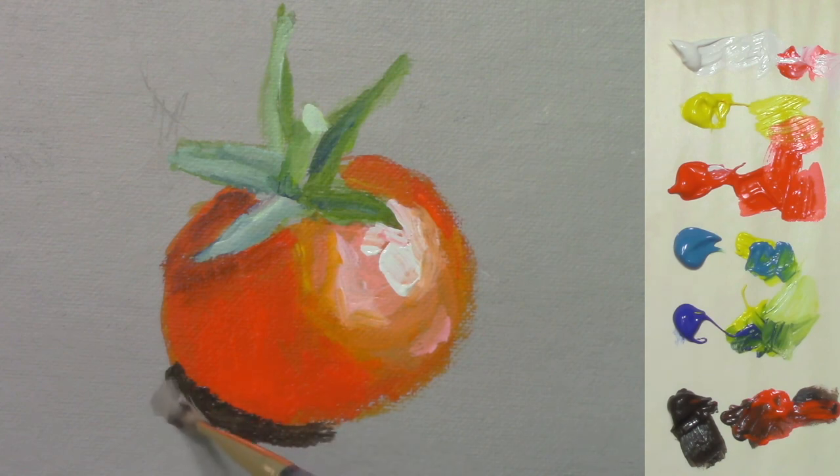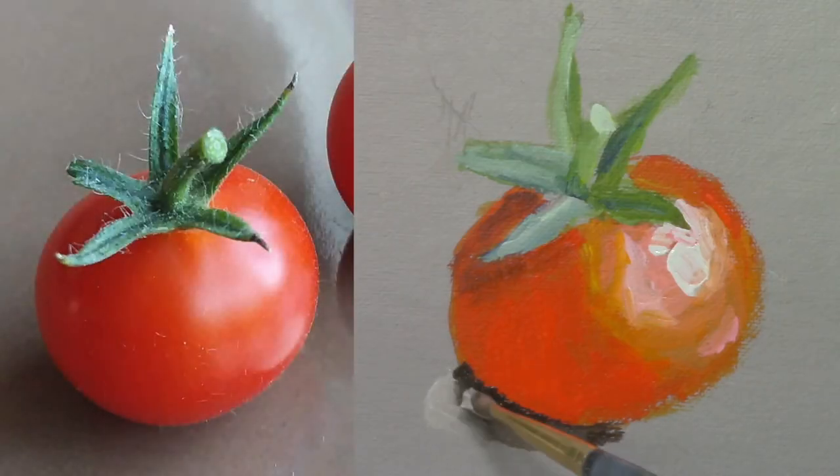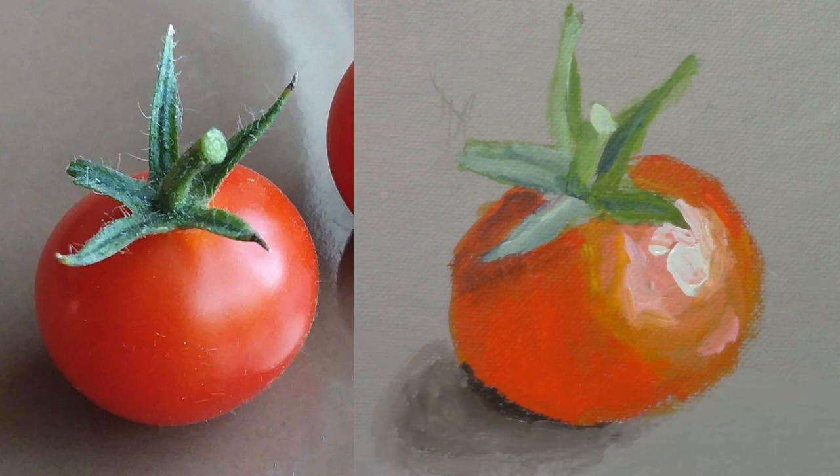At the same time, you can see on the right side of the screen all the colors that are used. If you enjoyed this video, please hit the like button, leave a comment, and subscribe so you get notified about new videos. Keep practicing, and I'll see you in my next video.